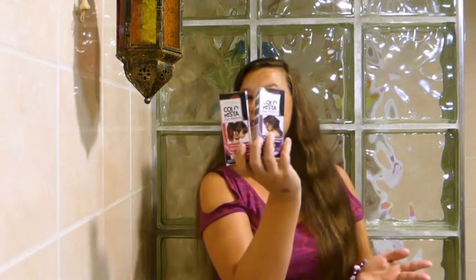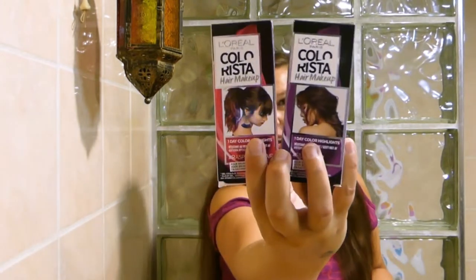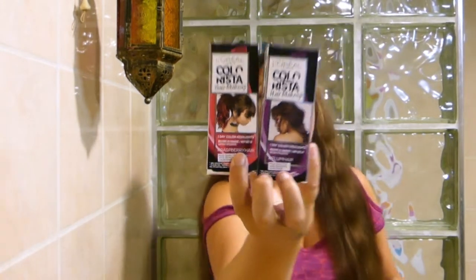Hi everyone! It's Renate from Crafty Renate. I'm going to do a little review for you guys this week. It's a Tested Tuesday video and I will be reviewing this new product by L'Oreal — the Colorisa hair makeup.